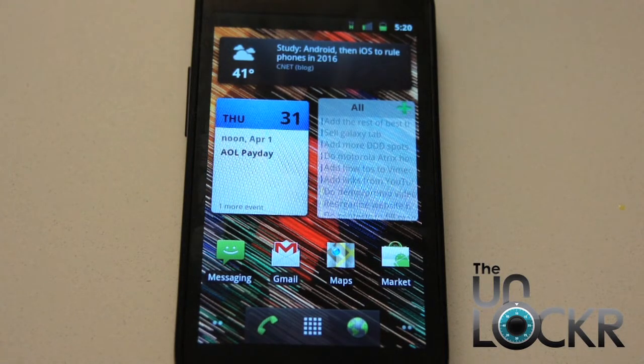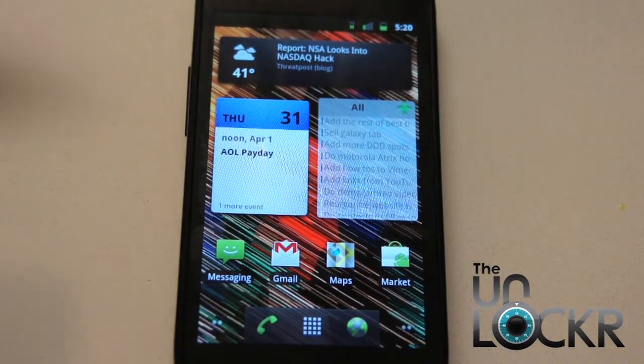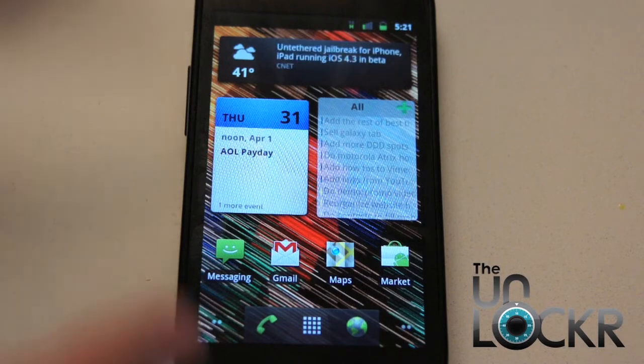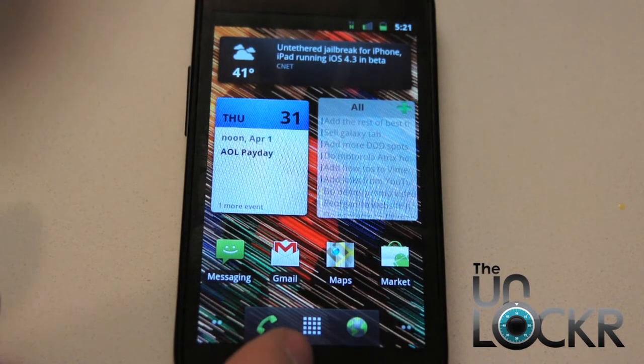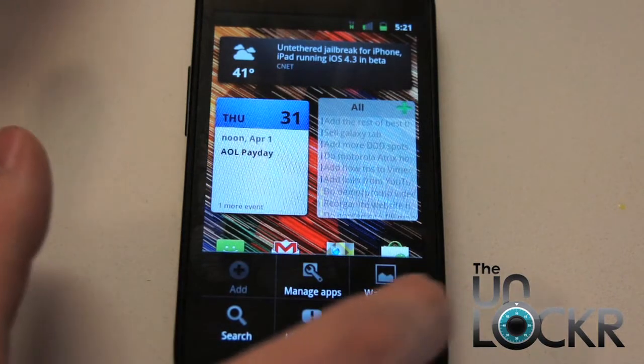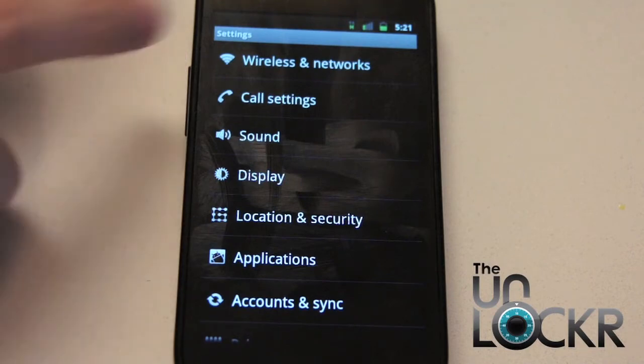We're going to assume you know what it is enough for us to continue, and we're going to show you how to actually connect to a Wi-Fi hotspot. On your Android device, you're going to go to the home page like we are here. You're going to hit the menu button — it's the one with the lines on it. Hit Settings, and you'll see the very first option is Wireless and Networks, or something similar.